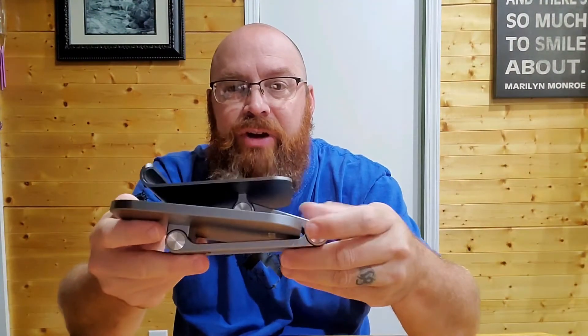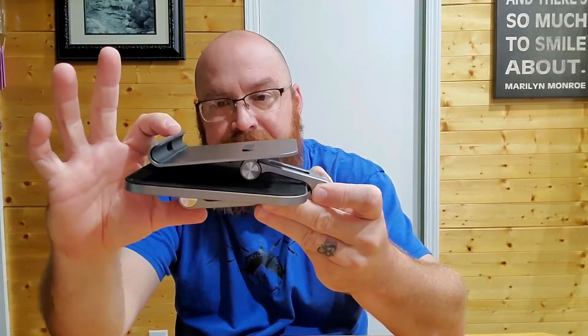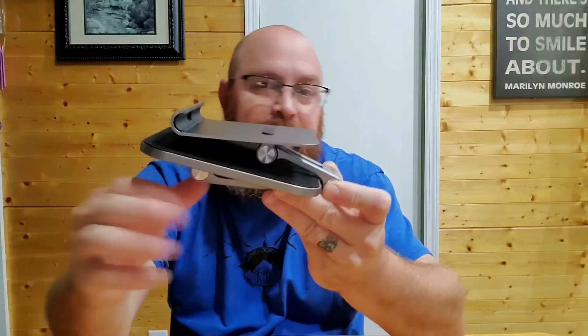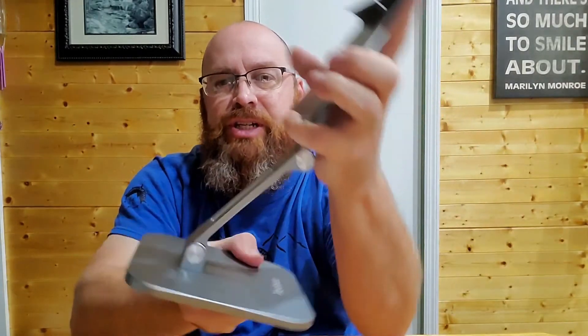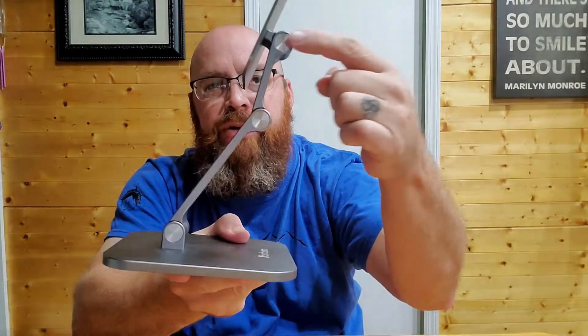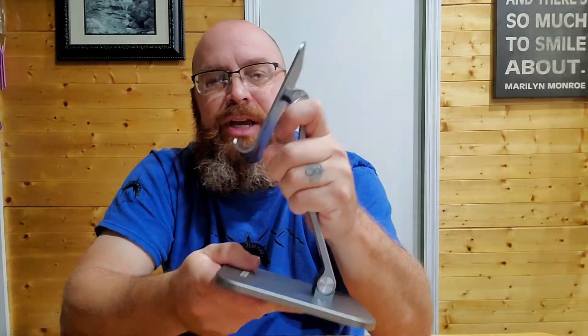Here's the stand — it's folded up. You could use this for travel if you wanted to. It's probably about three inches tall give or take. It's not super heavy, but it's actually built out of all aluminum. It's got three pivot points on it — one here, one here, and one here — and that allows you to set this thing up and adjust your tablet to your height, the way you want it to sit.